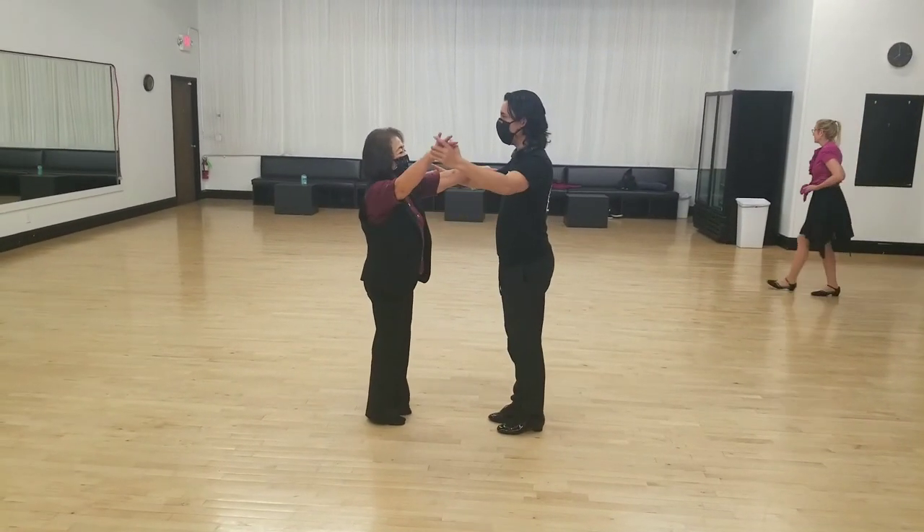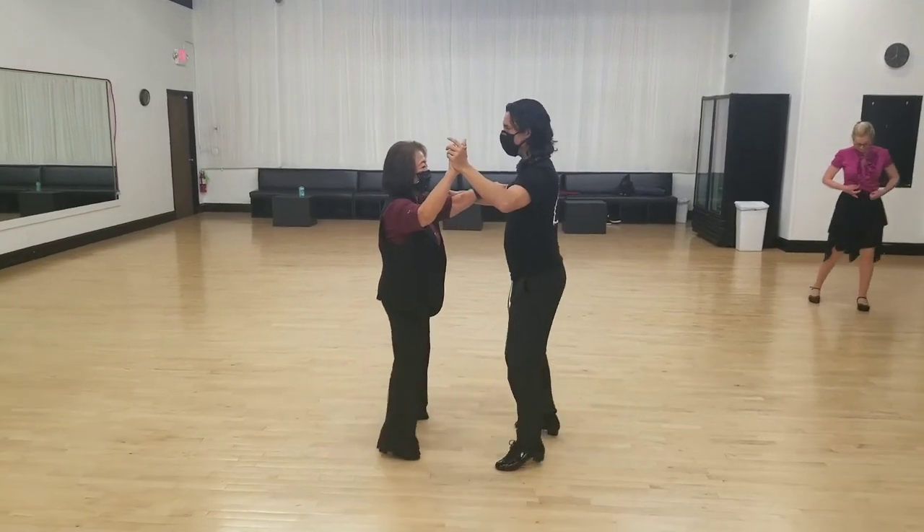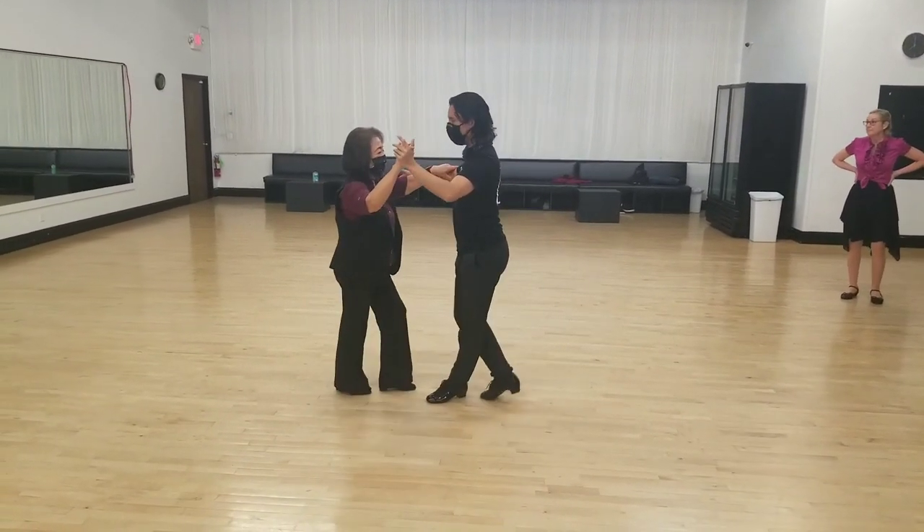We're gonna do the whole thing from the beginning. So we started with basic step — we went one, two, three, cha-cha-cha, two, three.